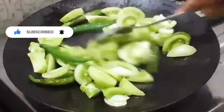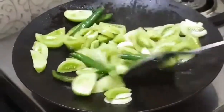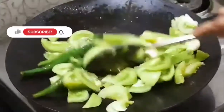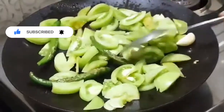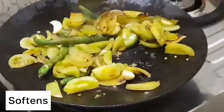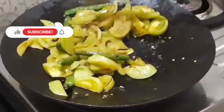I will make a little bit more color change. I will make a little bit more color, so I will make a little bit more color change — add this to savings like this.